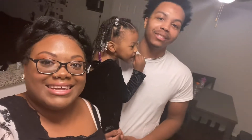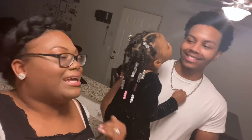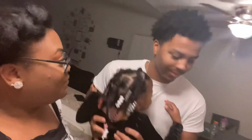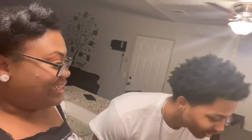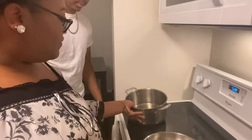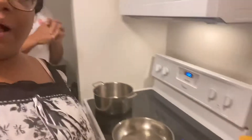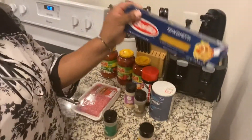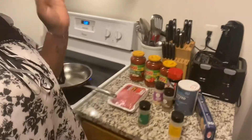I know how to throw down in the kitchen but he doesn't believe me. He knows how to make hot dogs and that's it. I do all the cooking, so he's gonna learn today. Okay, so we got our setup — we got the big pot, the skillet for the ground beef, our sauces, our noodles, and we're ready to cook.